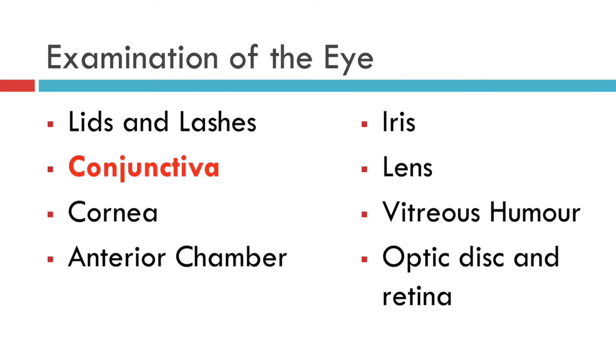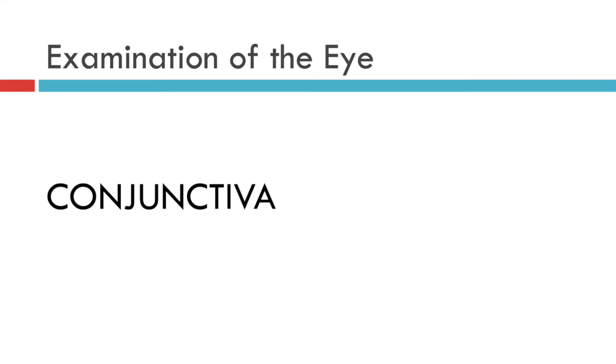This video demonstrates how to examine the conjunctiva. The conjunctiva is a mucous membrane which not only lines the white of the eye — the so-called bulbar conjunctiva — but is also reflected onto the inside of the eyelids as well, the so-called tarsal conjunctiva.